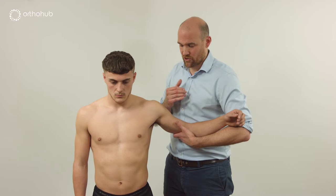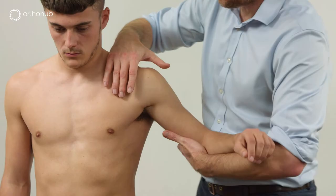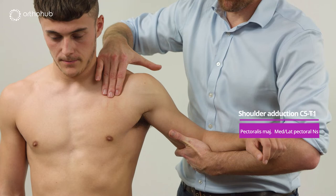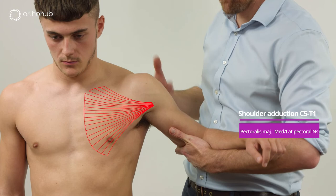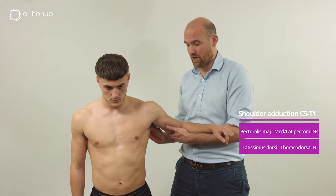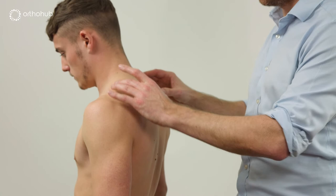For shoulder adduction, we ask Louis to bring his shoulder down — squeezing as if squeezing the bagpipes. We have pectoralis major here, with its clavicular and sternal heads representing the top and lower parts of the plexus: C5, C6, C7, C8, and possibly T1. From the back we have latissimus dorsi, very clear at the posterior border of the axilla.